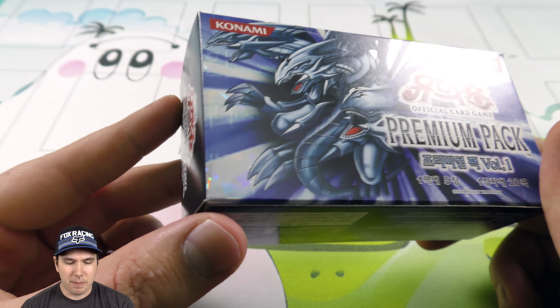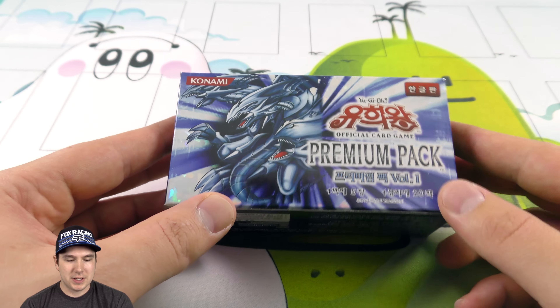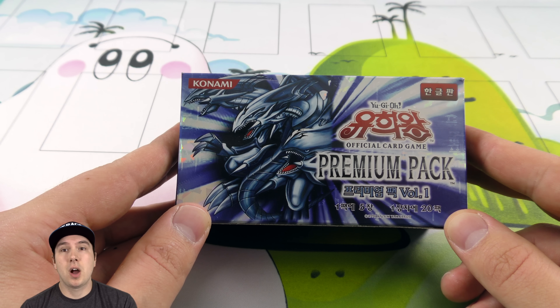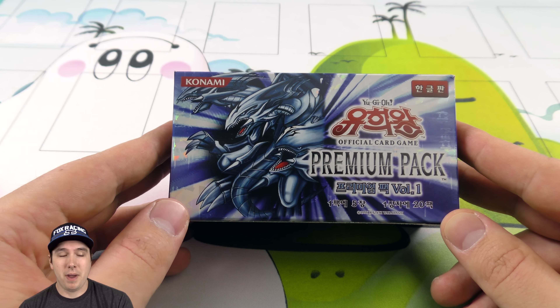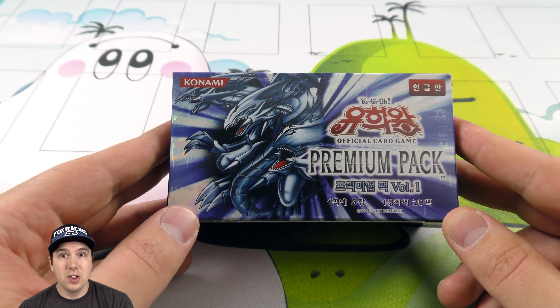I kind of forget how many booster packs are in it in total. I think it's like 20 or something. But yeah, this is super awesome, super excited about cracking this open. If you are too, please post a comment below, like and subscribe for more - if you do, you could win a free booster pack. We announce the winner in the comments of tomorrow's video. I have a lot of packaging to do, a lot of winners getting all those packs shipped out to you guys. So nothing to worry about - let's get cracking.